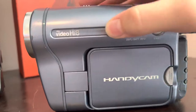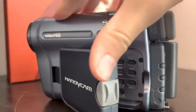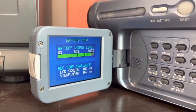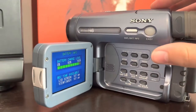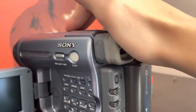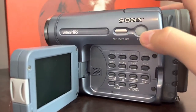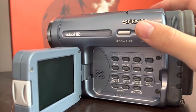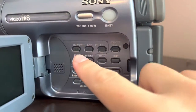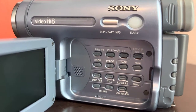Over here on the side, you've got the Video Hi8 branding. This is a Display-Battery Info button — you just press it and it shows your battery level. This does have a viewfinder as well; it's black and white and extendable. This is an Easy Handycam button — it basically takes away all your menu settings so all you can do is record, and makes the lettering a little larger and easier to see. These are all your playback functions. This is your counter reset, because it is a dummy counter that just doesn't keep track of the tape.